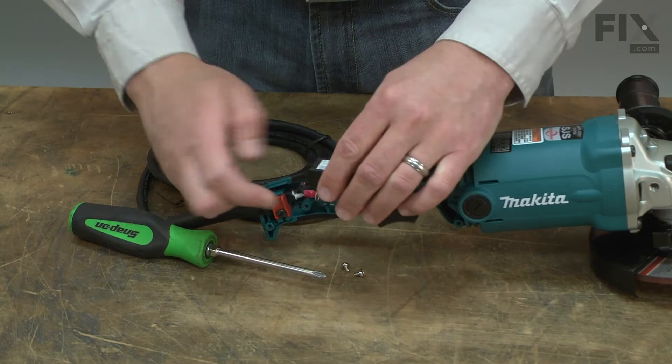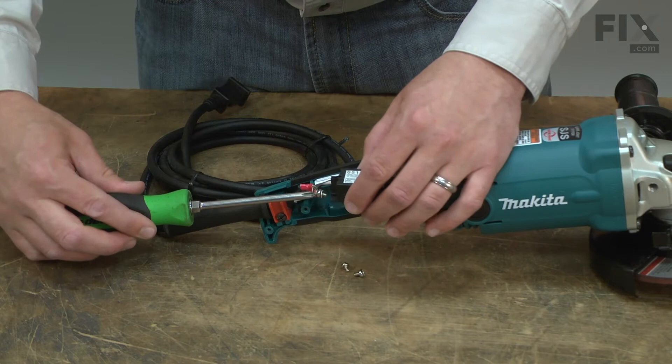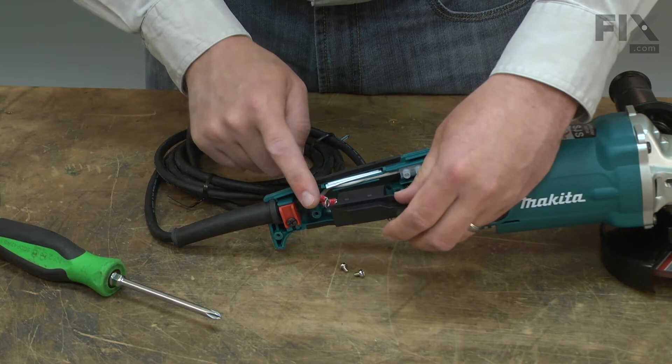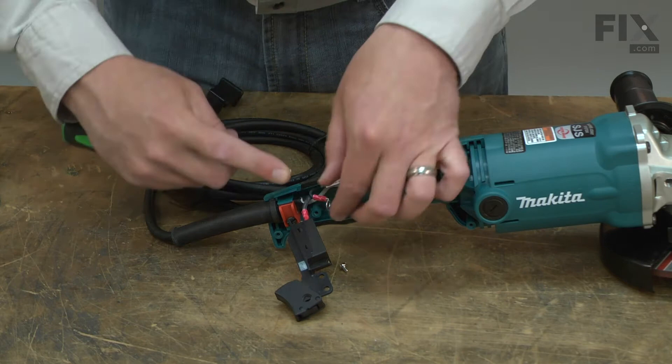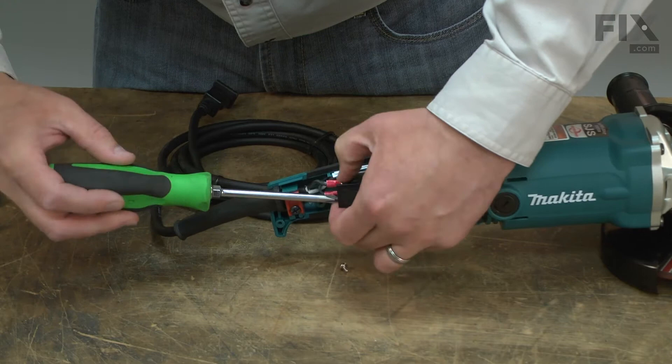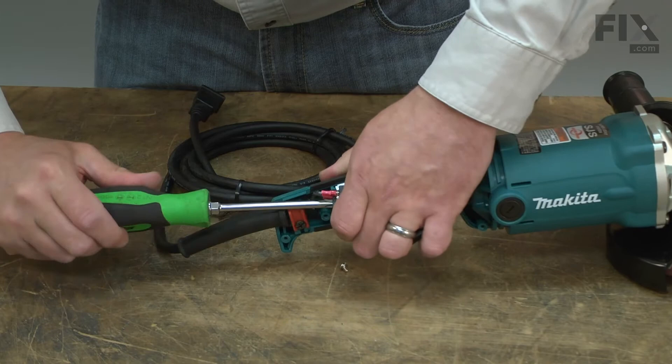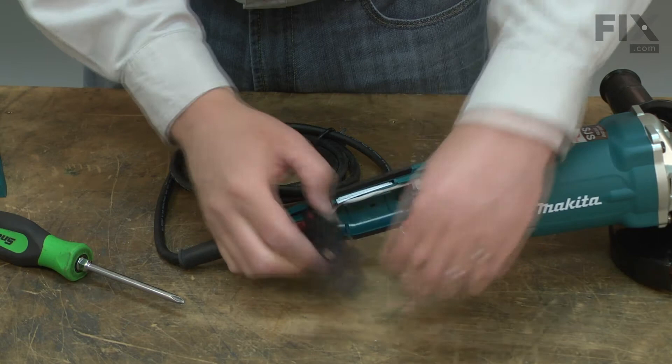Now I can install the new switch. I'll start with the black wire from the cord, then the black wire from the motor, and then the yellow wire from the motor.